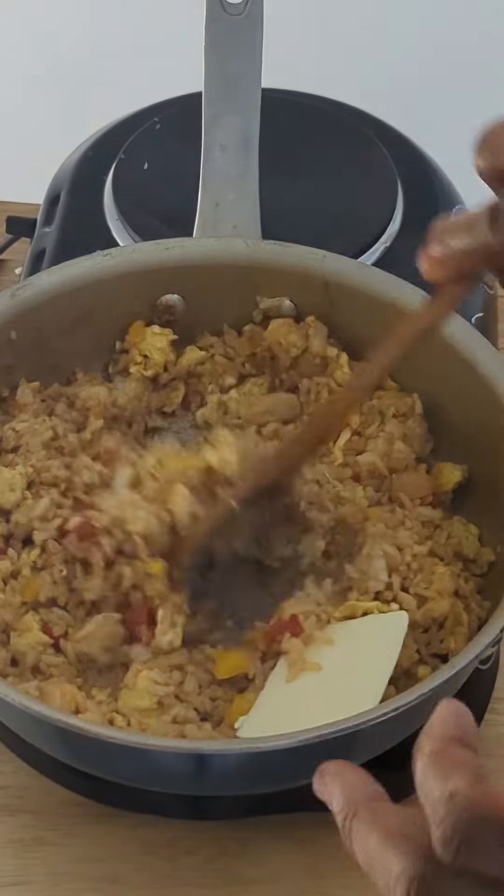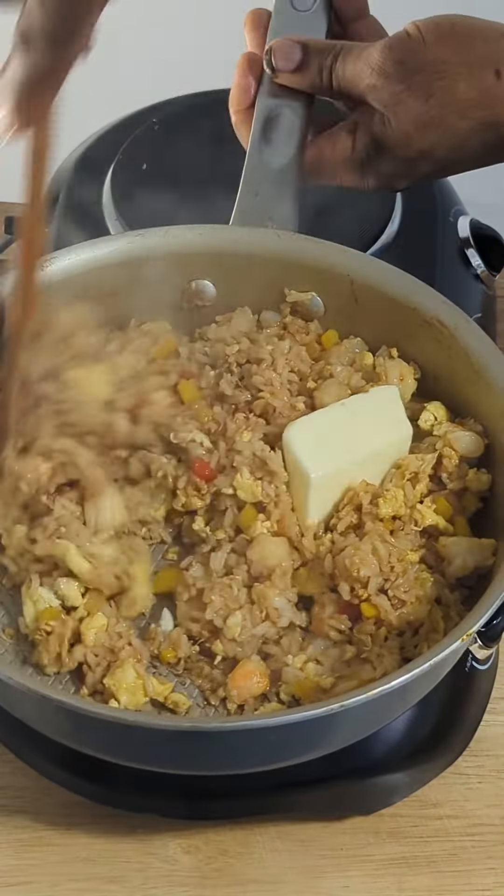Finally, 2 tablespoons of butter. After this is melted, then it's ready.